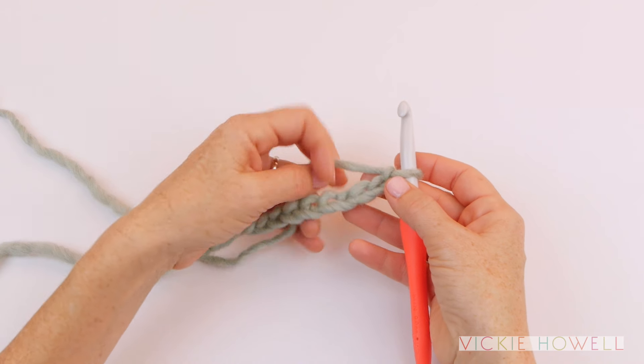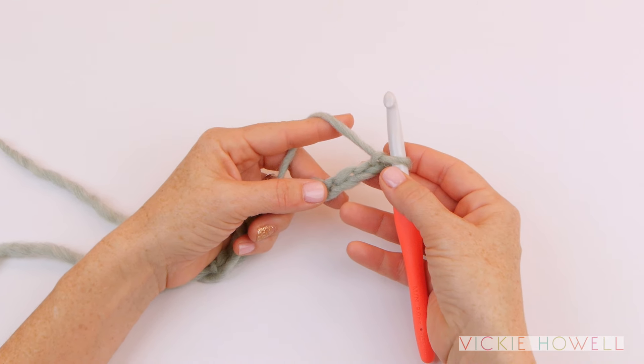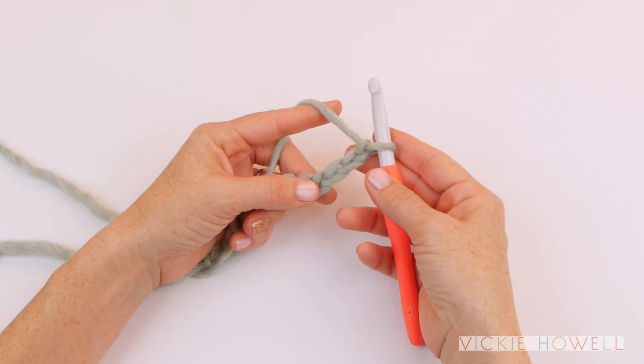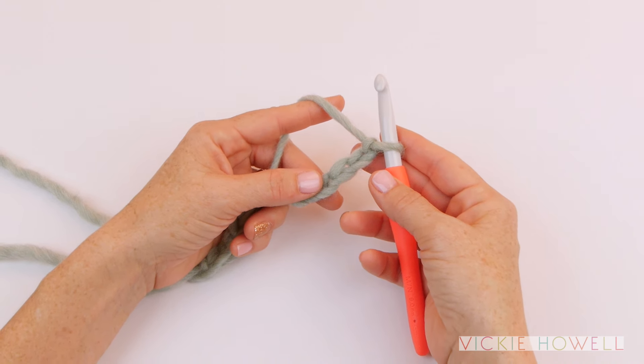If you'd like a little more height than a half double crochet and much more flexibility than a single crochet, you might want to go with double crochet, and the abbreviation for that is DC.